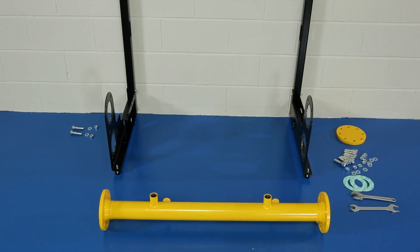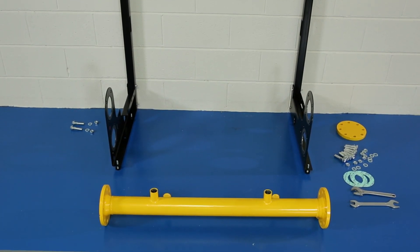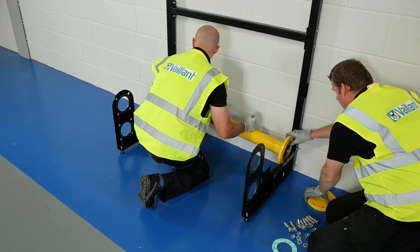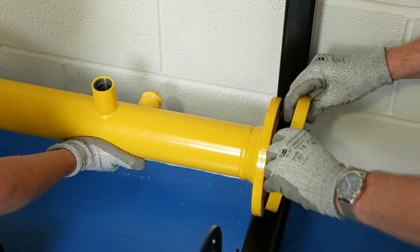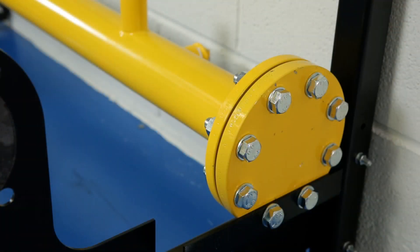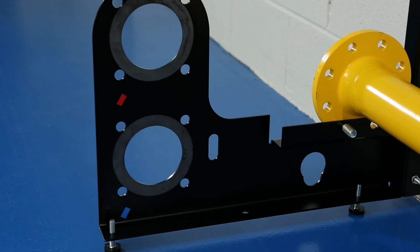Ensure the longer stub is facing upwards and the short stub facing to the rear. Be sure to use the supplied gaskets within the flanges before securing the bolts. The end of the pipe can be sealed with the blanking flange and secured in place by tightening all of the bolts. The opposite end should also be secured in place, but this is a temporary measure until the pipe work is connected to the final gas supply pipe work.